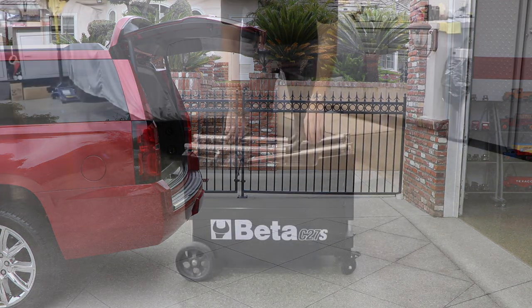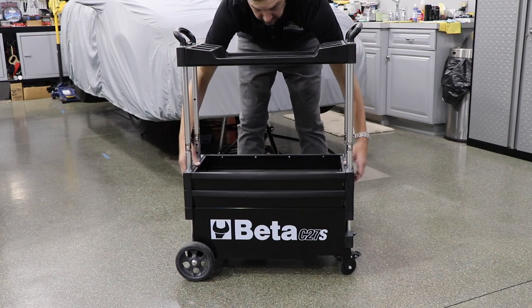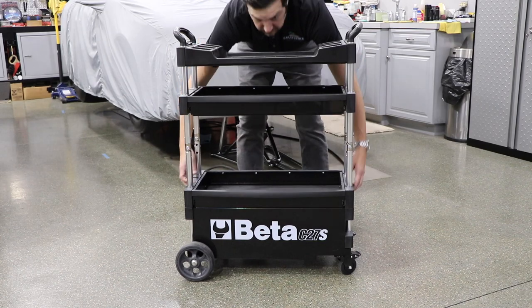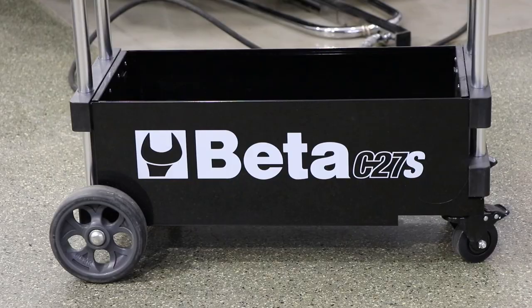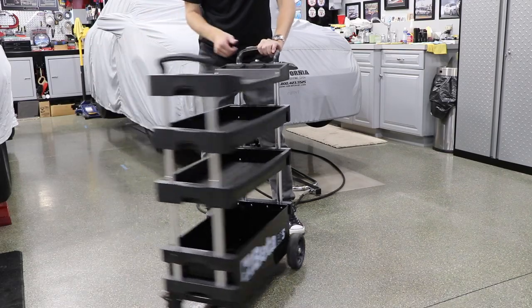When you're ready to use, simply unfold the support arms and slide the locking shelves into place. The Tool Trolley has a durable sheet metal frame that features ample storage, plus two locking and two fixed casters to safely maneuver around the shop or garage.